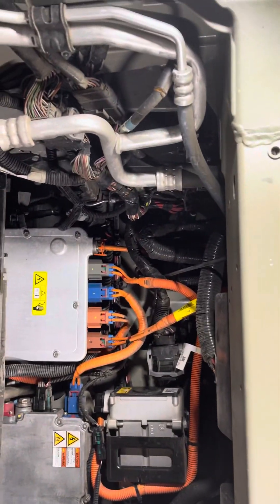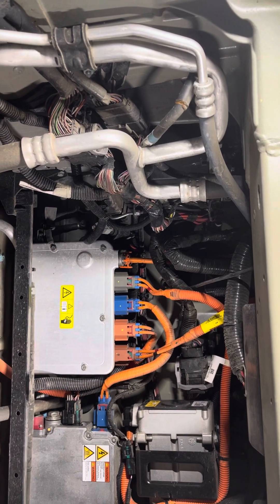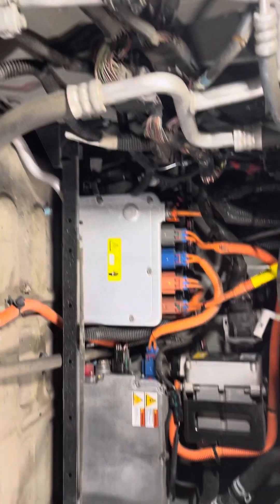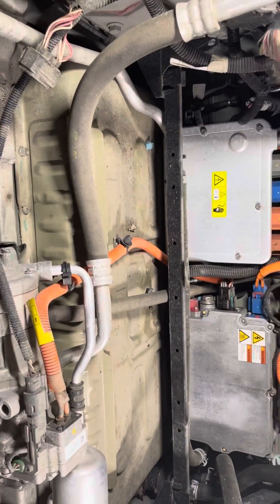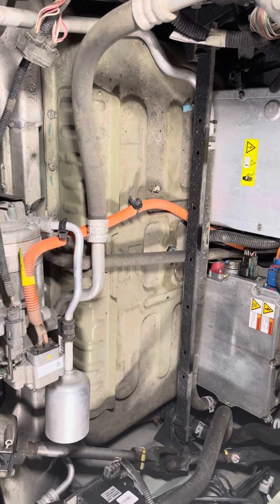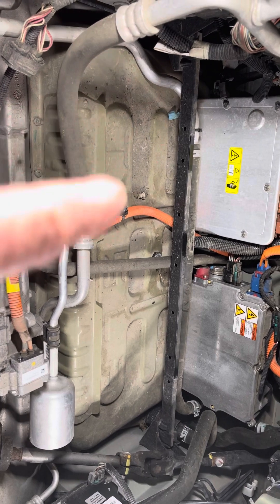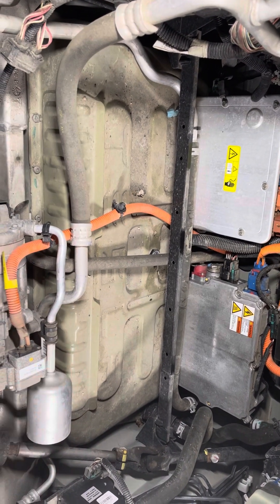I don't know — it's always one of those questions: did the engineer do that for a reason, or did the installer just do it that way? Anyway, that's the top of the 85 kilowatt battery pack. You can see where it says Tesla across there.